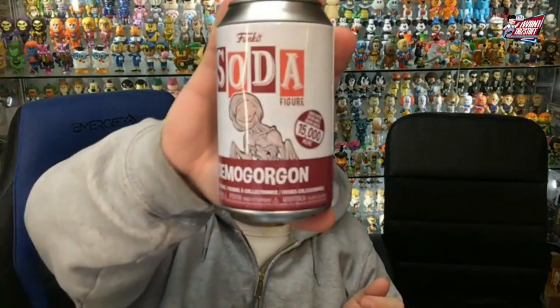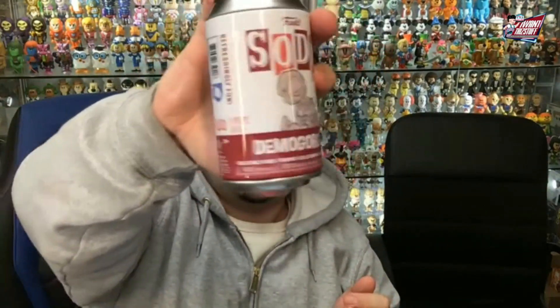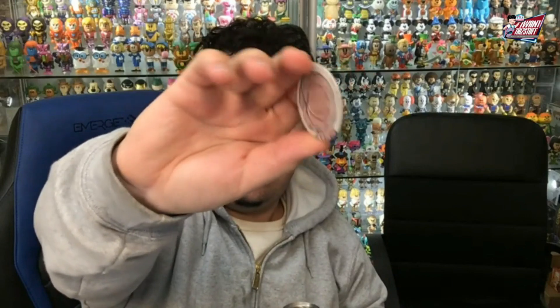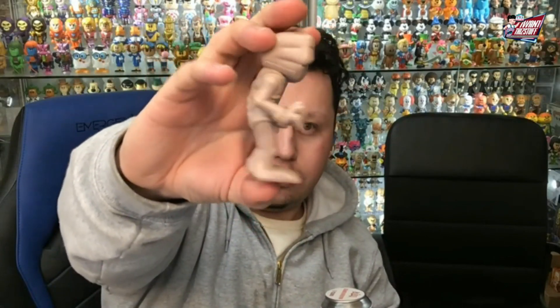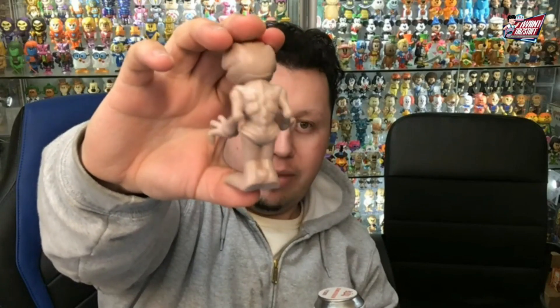Up first, we're going to show off the Demogorgon — 15,000 piece count. There's the can, there is the common pog. Pretty cool artwork on that. And then we have the common right there, which is pretty cool. I like the detail on it. It's a nice soda with nice detail on the back as well.